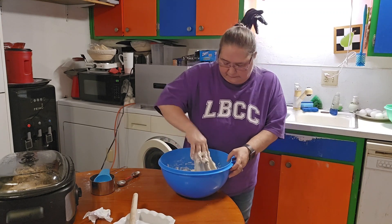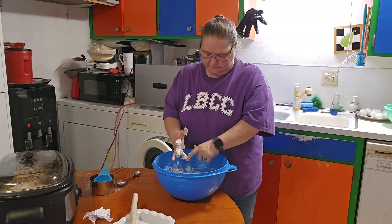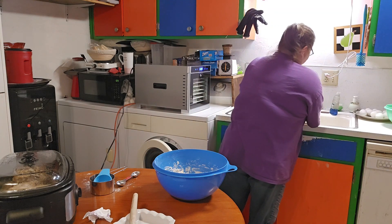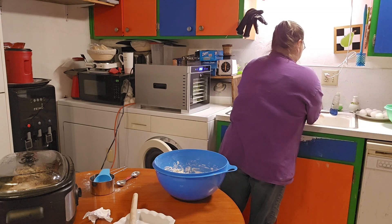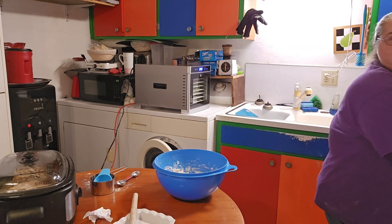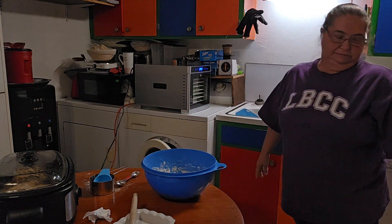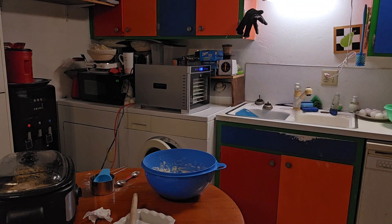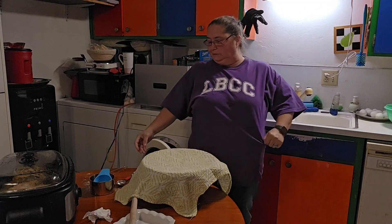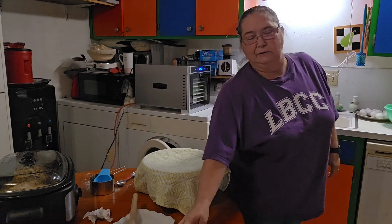Today it's sticking really bad for some reason — probably because I'm trying to show you guys. This is what it looks like. Now I'm going to cover it up with a towel and let it sit for two hours. Then we'll move it to a different bowl and put it in the refrigerator for an hour and a half, and then I'll bring it back out and we will make some goodies with it.